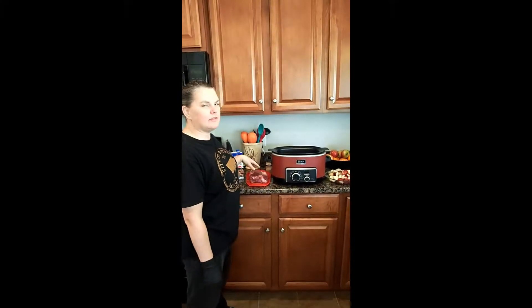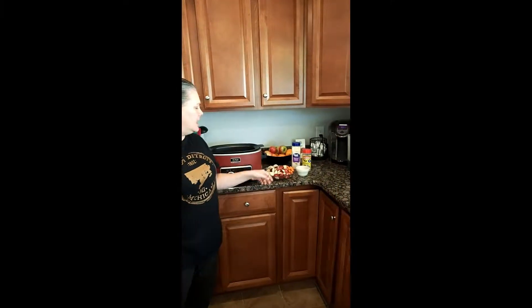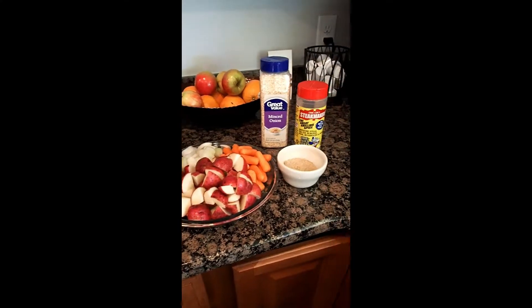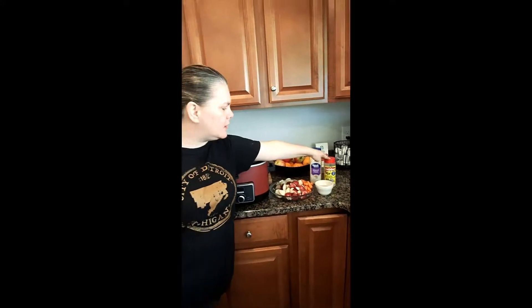We're going to use about two and a half to three pound chuck roast here. I've already cut up some red potatoes, I've got some carrots, and I've cut up a small onion. We're just going to toss it all in. I've also got some minced onion and some OBQ steak maker that we're going to put on.